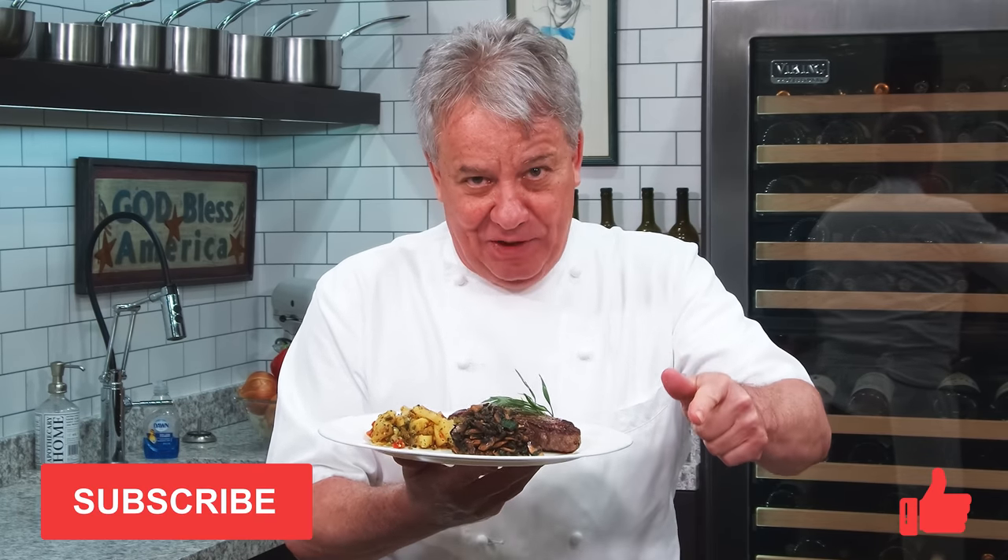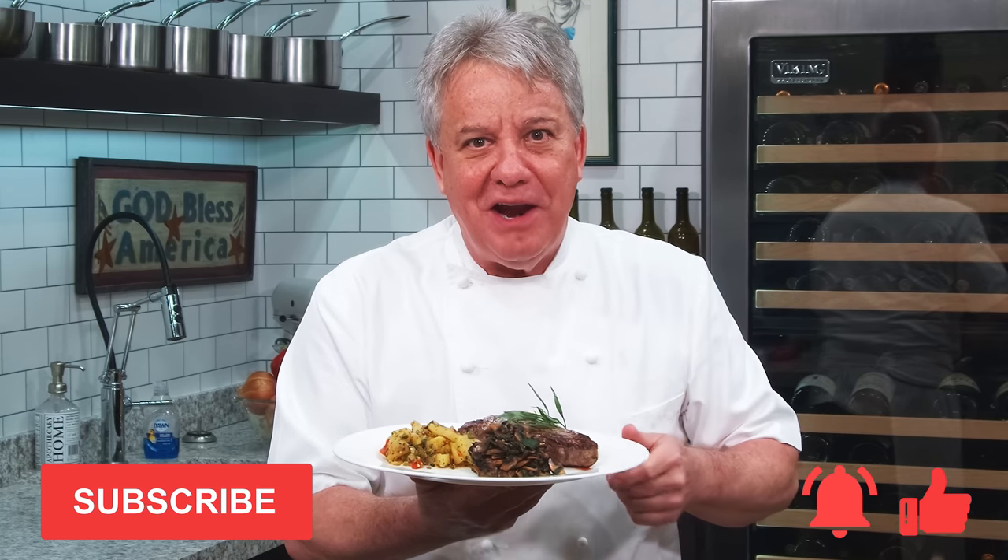Remember, thumbs up if you like the video, subscribe to the channel and ring that bell. Stay tuned, we're going to do it together right now.